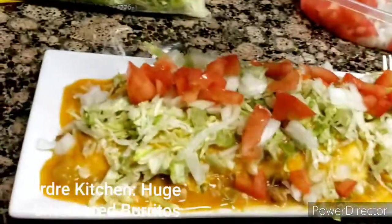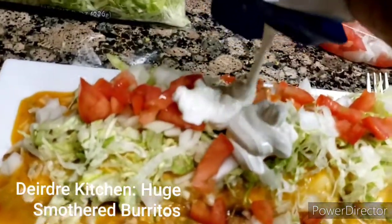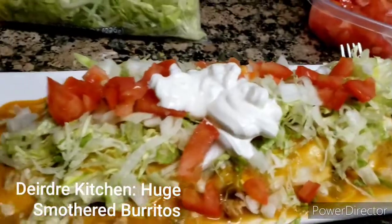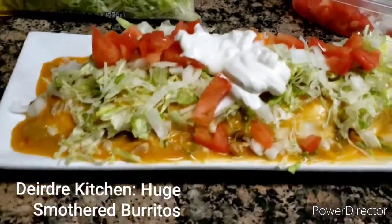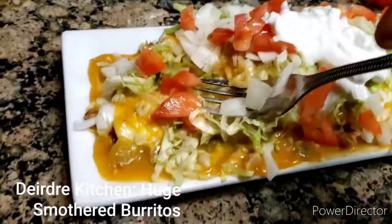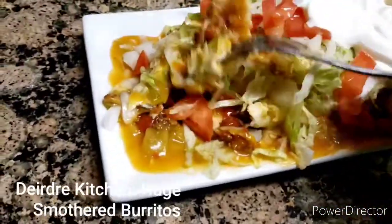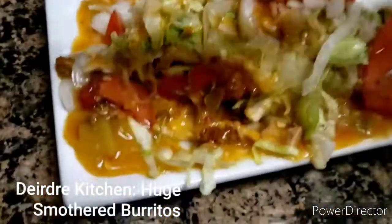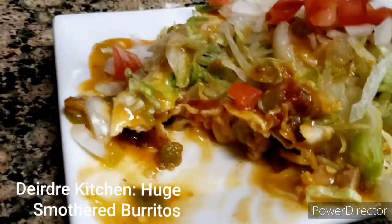Oh, I forgot to put some sour cream on top. There we go, that's my sour cream. Now it looks more beautiful. I've got my fork ready. I'll show you guys how it looks inside. Mmm, that is so, so good. Mmm.